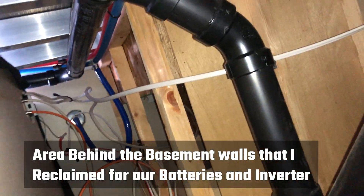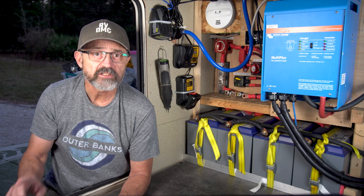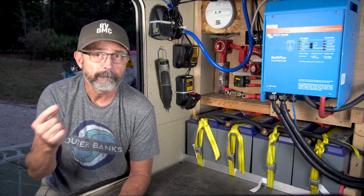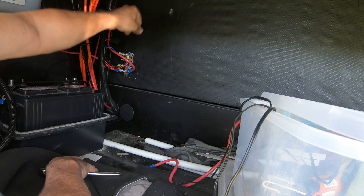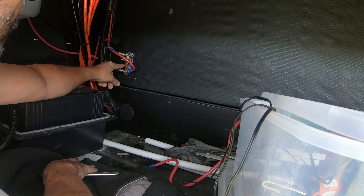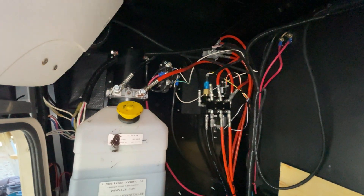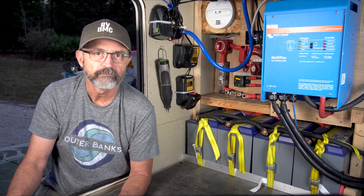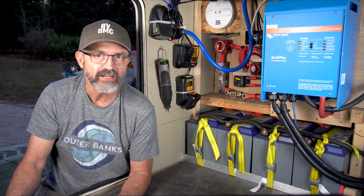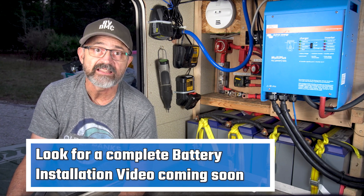Grand Design did not do a good job designing the basement for maximum storage — sometimes I really question who is designing RVs these days. Since the stock battery was in the front compartment and we were moving the battery bank back to the main basement area, I had to figure out a way to feed power forward to the high amp draw devices in the forward compartment, like the hydraulic motor for the main slides and leveling system and the Schwintech controller and motors for the bedroom slide. Those devices were originally connected directly to the battery in the forward compartment. I will go over exactly how I powered these devices and altered the stair supports to create space for the battery bank in the next video in this solar series.